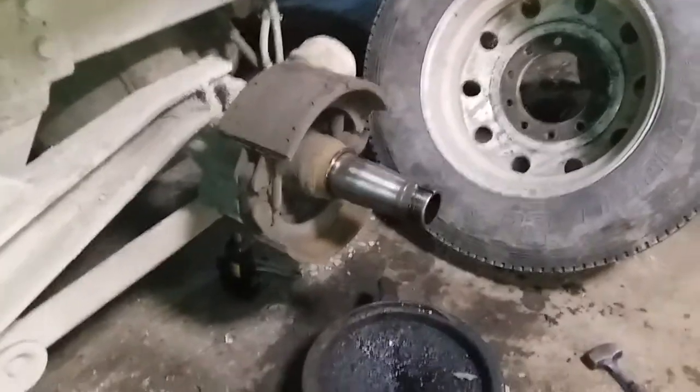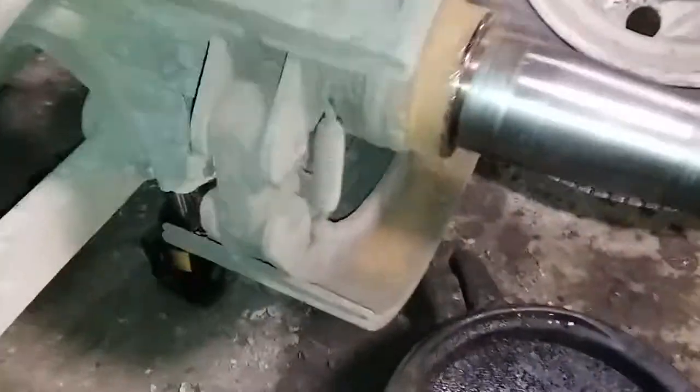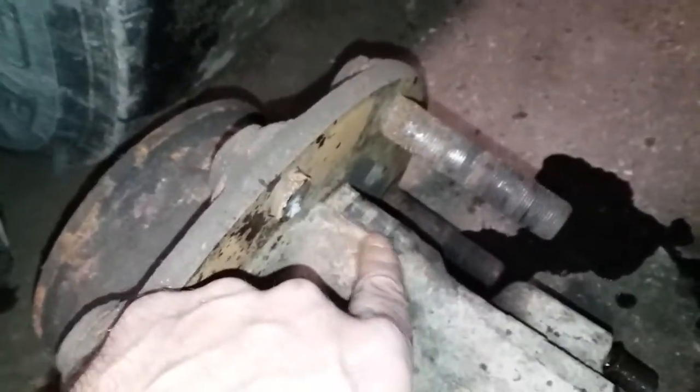Hey there, just want to tell you what I'm up to today — doing this axle fix. You can see we got some broken studs and the wheel pads are worn out, so we're gonna get a new hub.